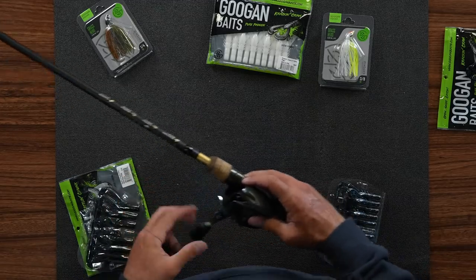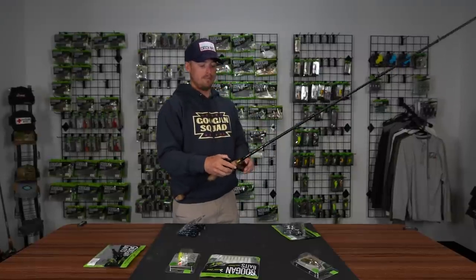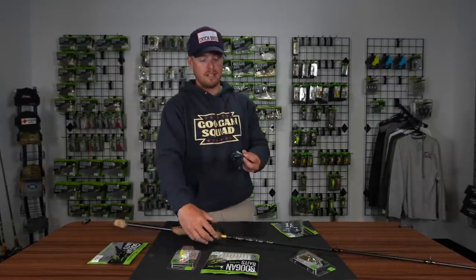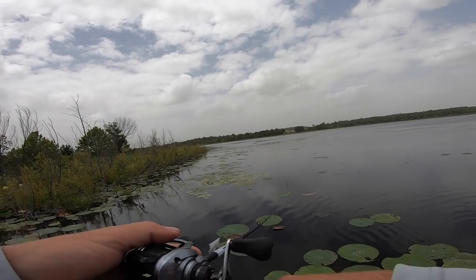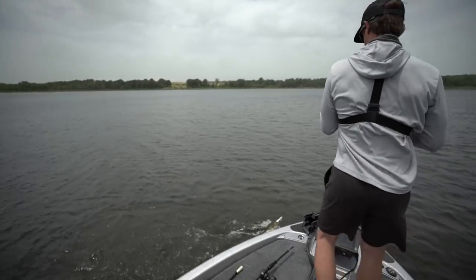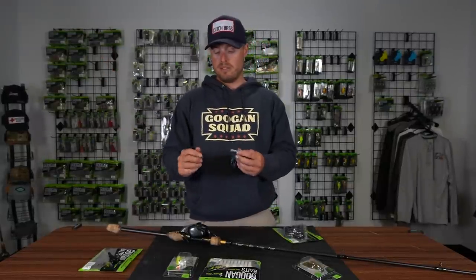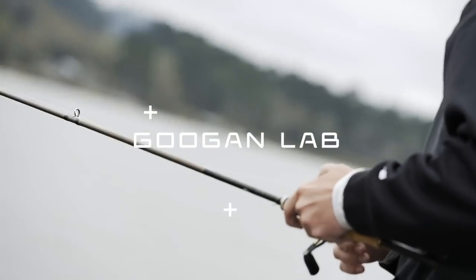When you throw the black and blue swim jig around cover, there's more of a pumping motion. As you're reeling it in, you pump the rod the entire way and just reel the slack. That pumping action flares the skirt out every time while the bait is still swimming — just a little slower. A lot of times as you're pumping it, you'll get a slack line and your line will start shooting off, and you'll have to catch up and set the hook. Bigger fish will inhale it and swim way out to the middle of the lake. Just reel it in and pump it as you reel — it may take some confidence to get used to, but it does work.